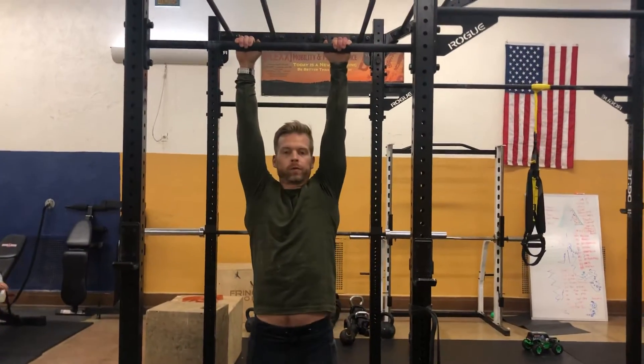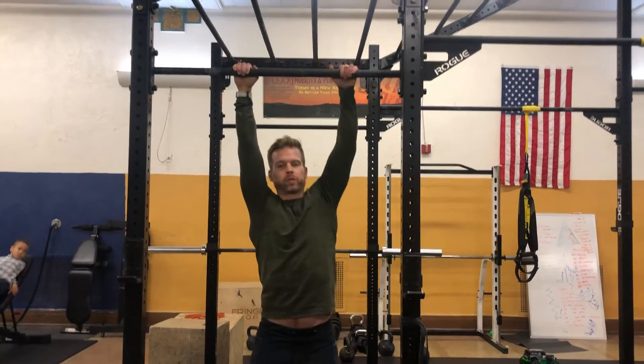The point of today's Movement Monday is to go over something a client asked me. We're going over an exercise, a little complicated, a little complex, called a headbanger. So let me show you what that looks like.